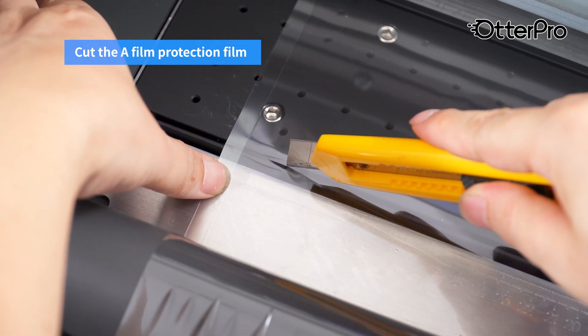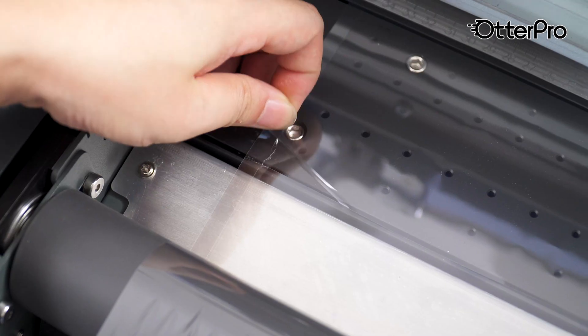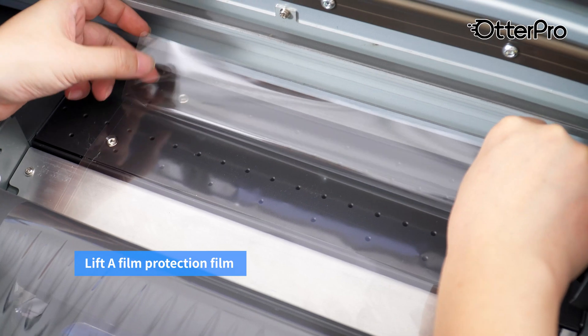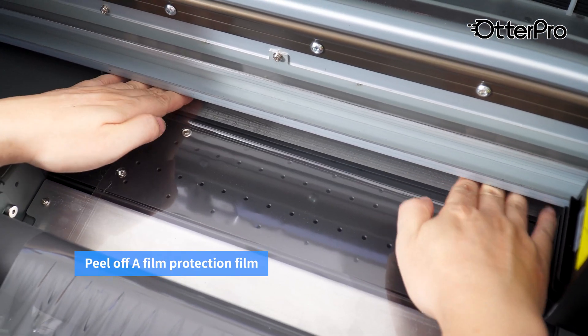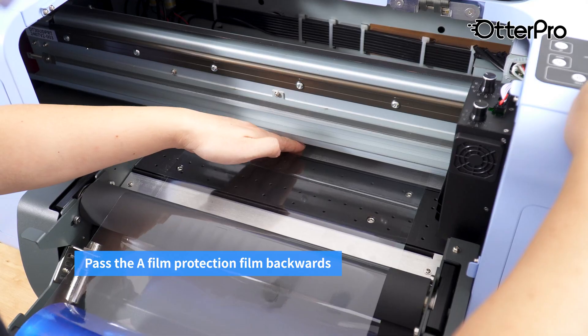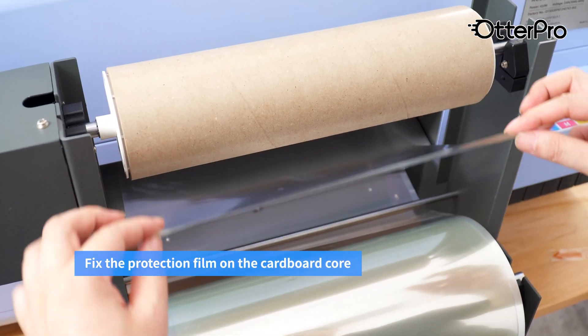Cut the film protection film. Lift the film protection film. Peel off the film protection film. Pass the film protection film backwards. Fix the protection film on the cardboard core.